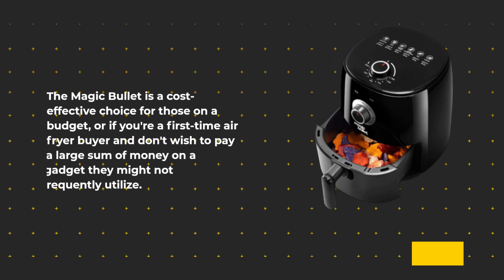The Magic Bullet is a cost-effective choice for those on a budget or first-time air fryer buyers who don't wish to spend a large sum on a gadget they might not frequently use.